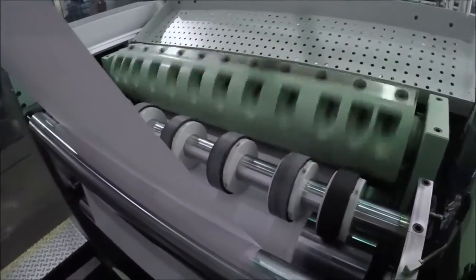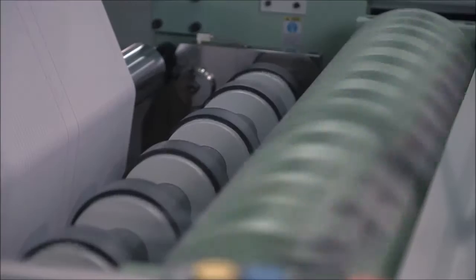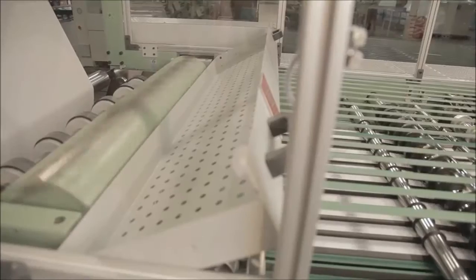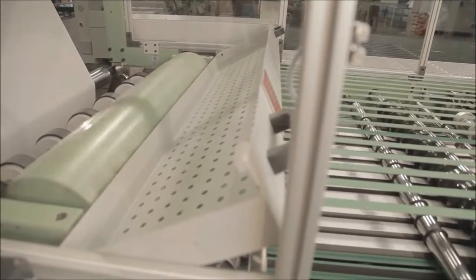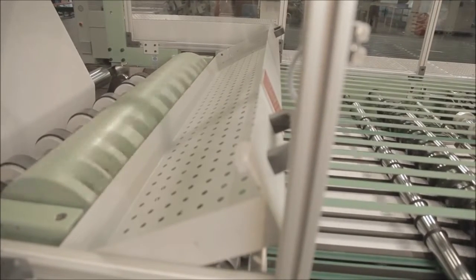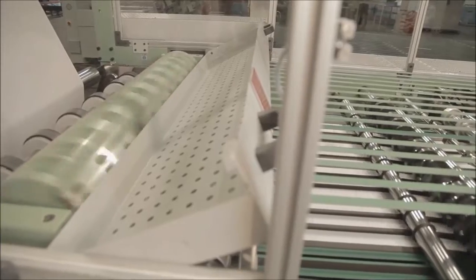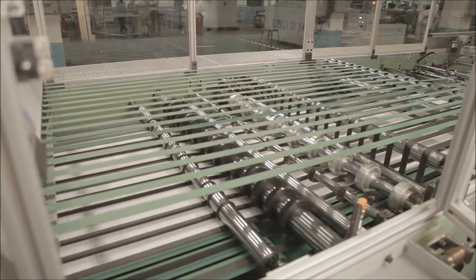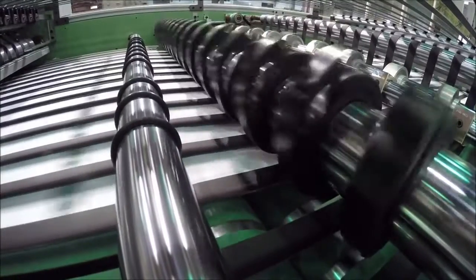The cross cutting unit is provided with one flying and one fixed knife rotary cross cutting system, so as to cut sheet length according to sheet size. After accurately cutting the paper, it passes through the overlapping unit to control the speed of the paper.